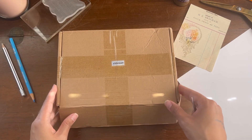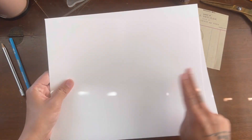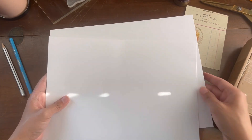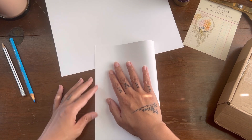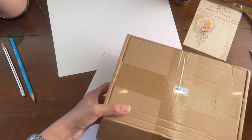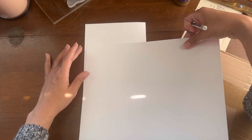Let's get started on the folio pocket. You're going to need two pieces of card stock. The first piece we're going to fold in half, so the side opens from here. And the second piece of card stock we're going to measure according to the first one.